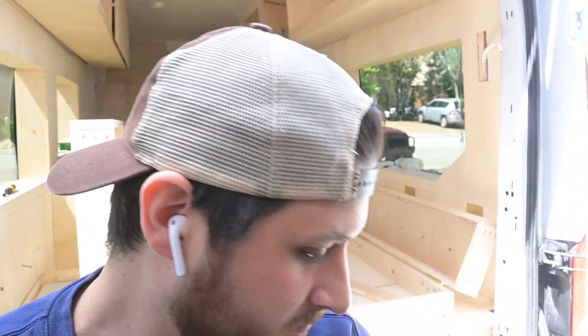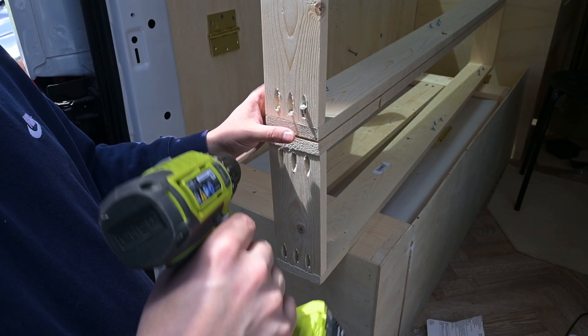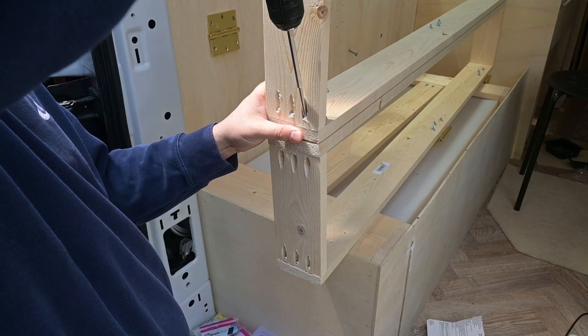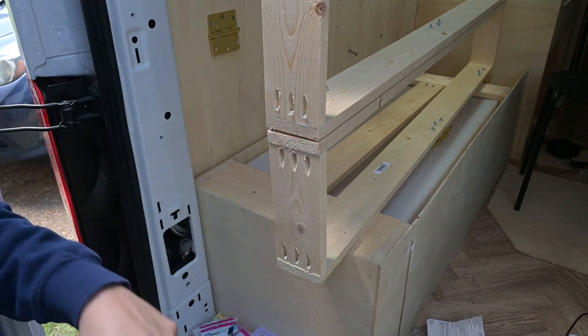Let's finish the other side up and see how it looks. When you're screwing something in like this and you don't want it to move, I just reverse the drill and slowly drill it in — keeps it in the same place so it doesn't push off either way.